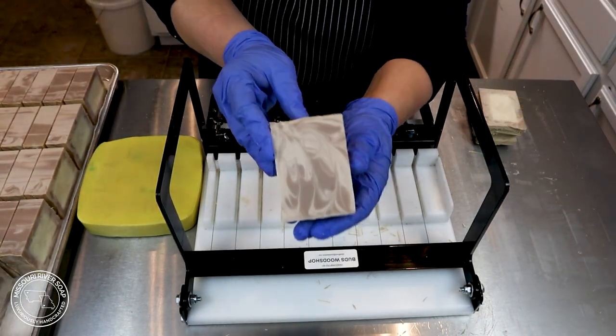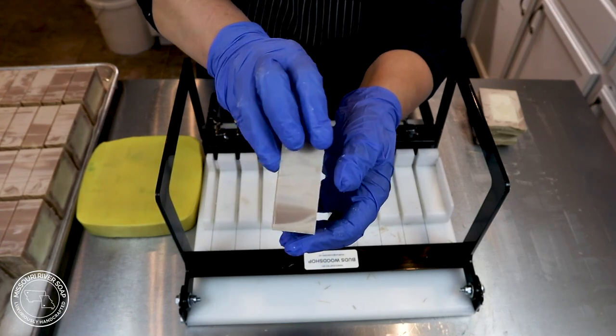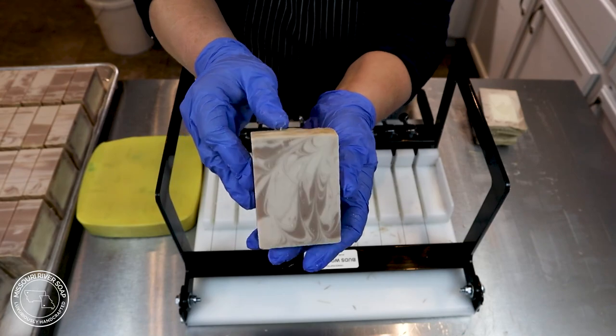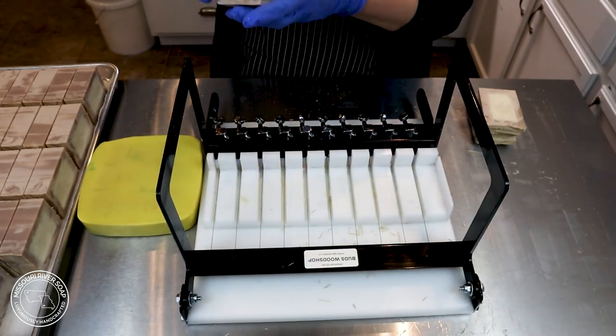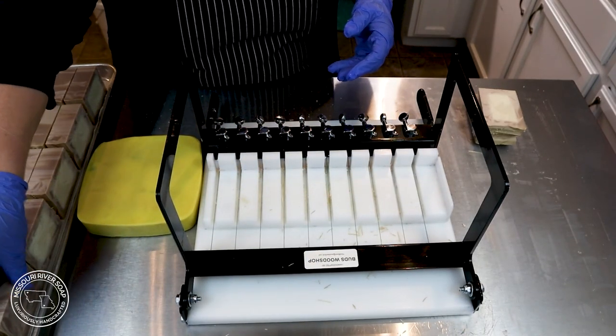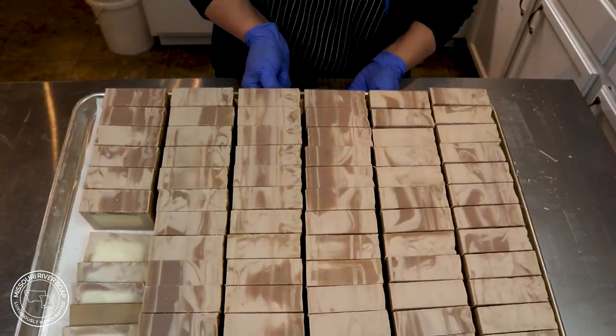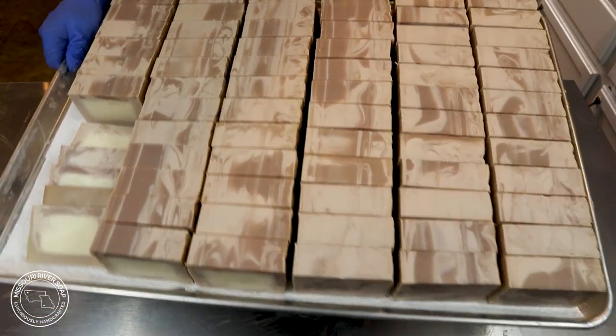Here we have a bar that has had a chance to discolor, and this is pretty authentic to how it's going to be in the final product. So here we have the whole tray — I'm going to go put this on the curing rack. Thanks for watching, I'll talk to you later guys.